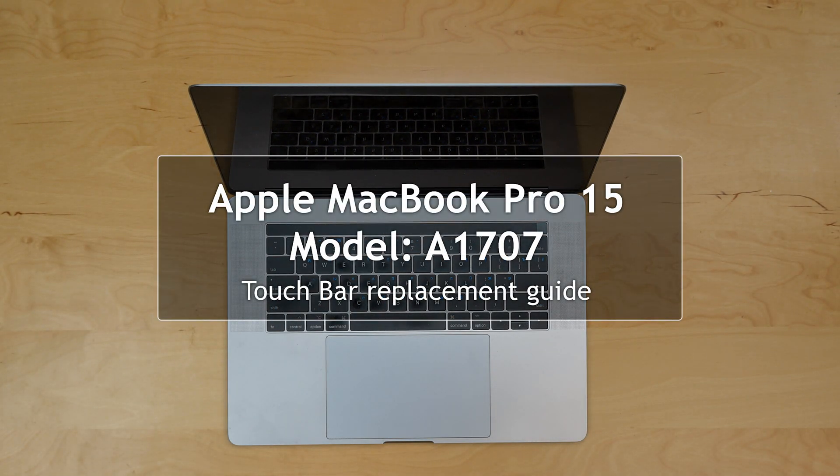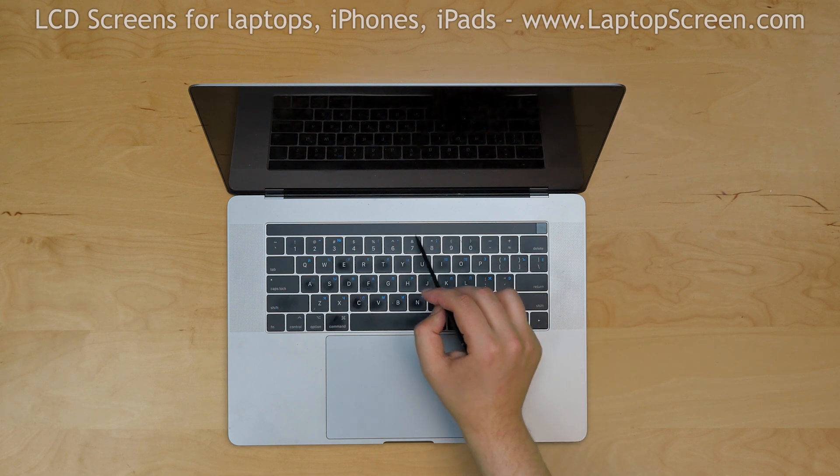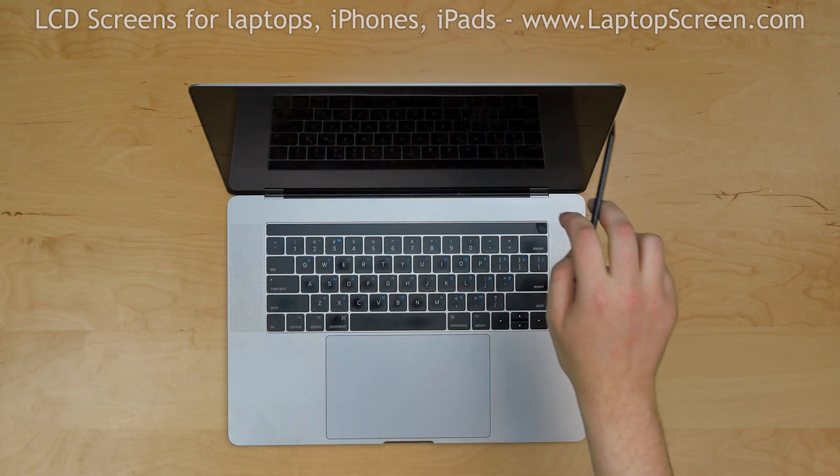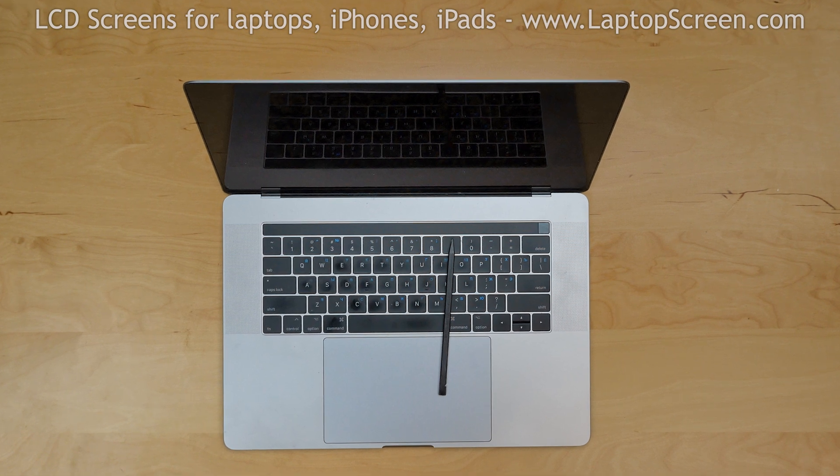This is a guide on replacing a touch bar on a MacBook Pro 15, model number A1707. In order to change the touch bar, we will need to remove the display assembly, the bottom case, the keyboard, and the touchpad. To make a long story short, we are only keeping the motherboard, the power button, and the display — everything else must go.